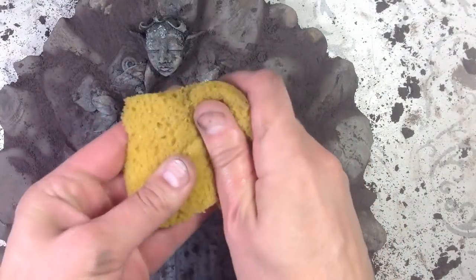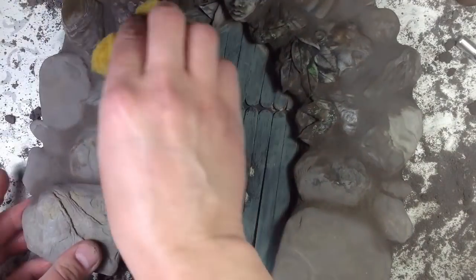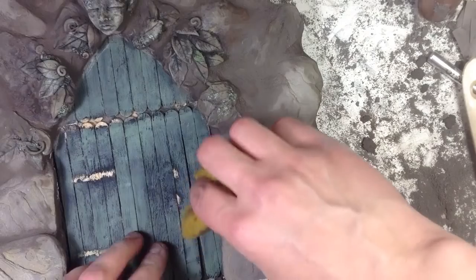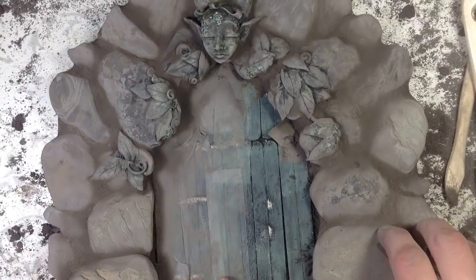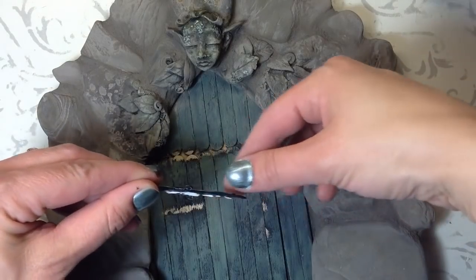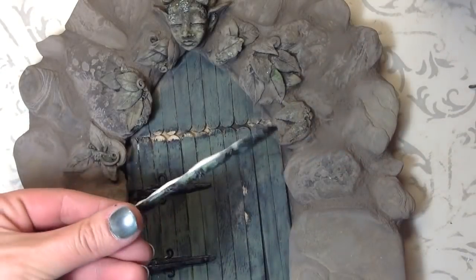Make sure to wring out the sponge a lot, then swipe once, fold your sponge, swipe in another area, fold your sponge, swipe in another area. Use liquid nails to secure the embellishments to the door and let it dry for 24 hours.